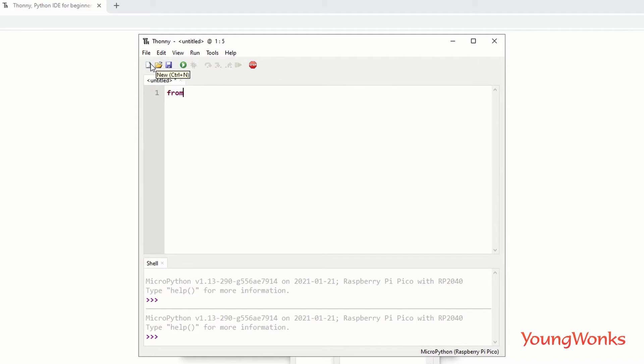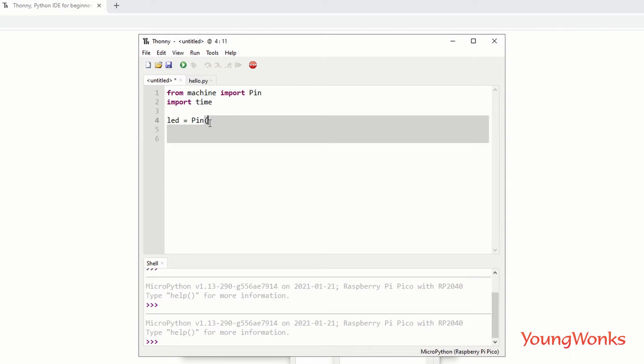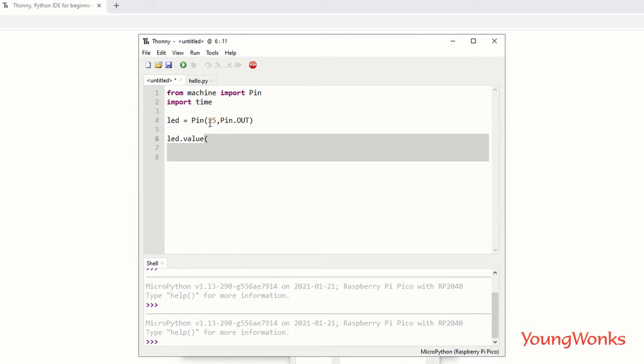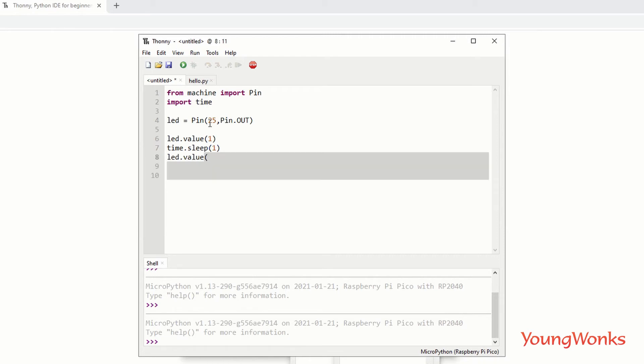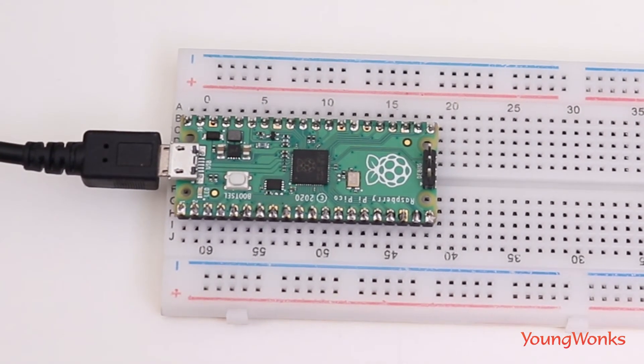To write our first program, start a new file and type: from machine import Pin. You can refer to the MicroPython SDK document on the Raspberry Pi website — we'll put a link in the description. Also import the time module for blinking. Create a variable for the LED — the onboard LED is at pin 25. Then set LED.value(1) to turn it on, add a one-second delay, and set LED.value(0) to turn it off. You should see the onboard LED blink.